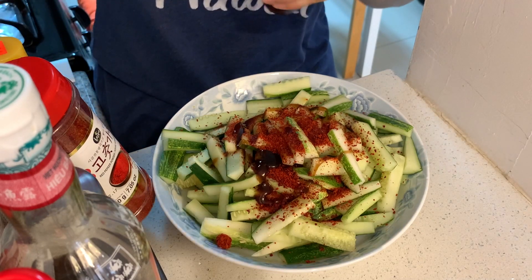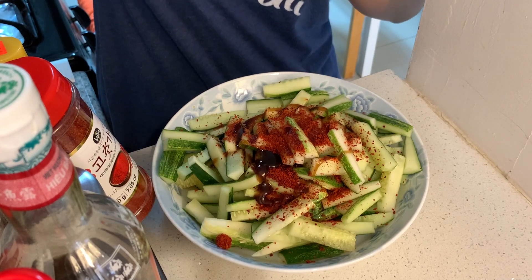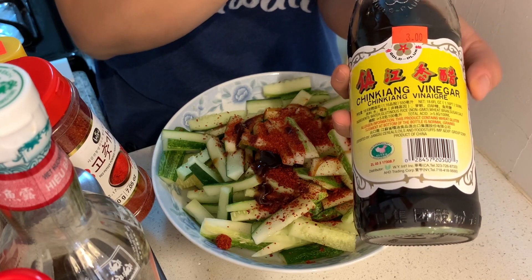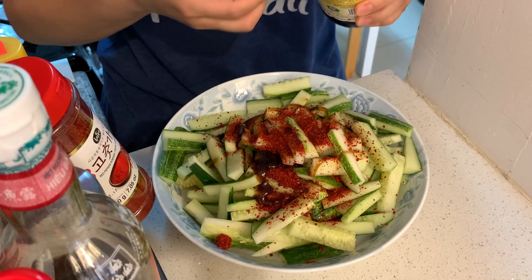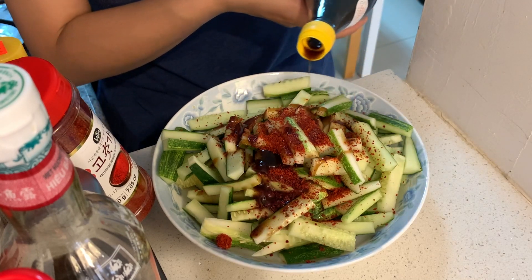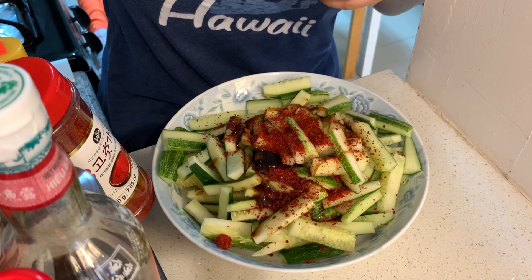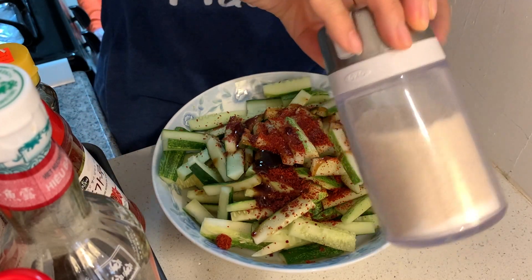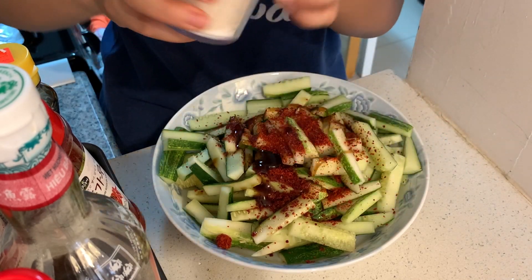The sixth ingredient is cooking vinegar — I'm using the darker vinegar that I like, although if you have the clear white vinegar you can use that as well. I'm going to put in more vinegar to make it very sour. And the last thing is sugar. By the way, this sugar is from XOX too — I bought it on Amazon, it's kind of cool.